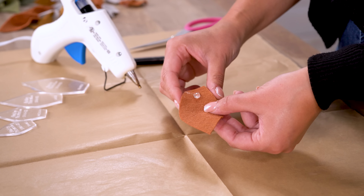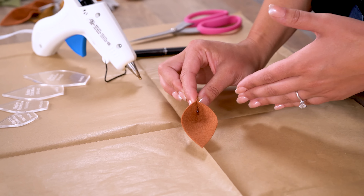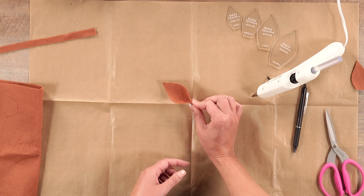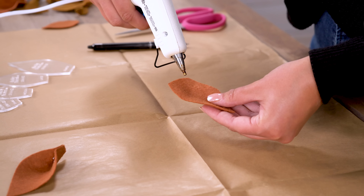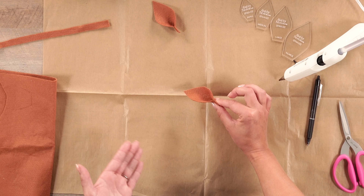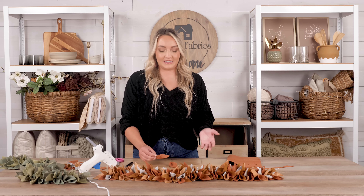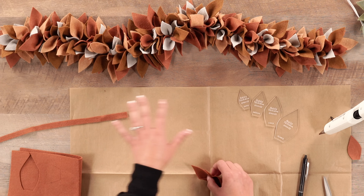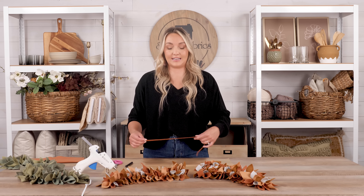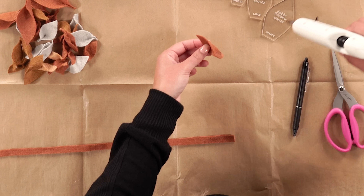To form the leaves, we're going to take our hot glue gun. This is a fine tip glue gun that works so well when gluing together this felt material and smaller leaves — it creates the perfect amount of glue each time. All we're going to do is pinch the leaf at the bottom and just hold it until it has set. Apply a dot of glue at the base, pinch, and hold until set. We're going to do that with all of our leaves. Once you have your leaves all glued together, organize them by shape and size to make it easier to place them correctly when assembling your centerpiece.